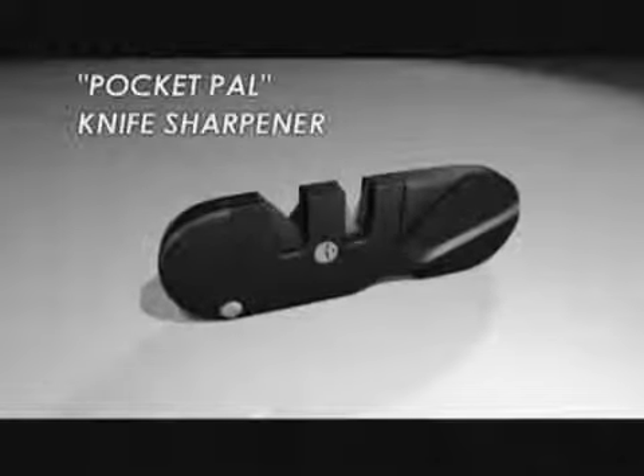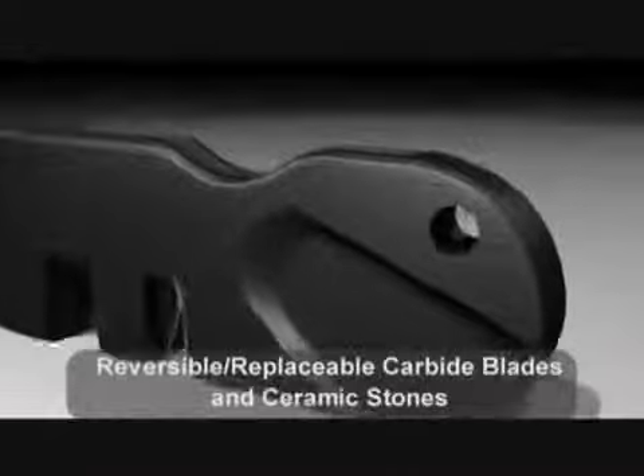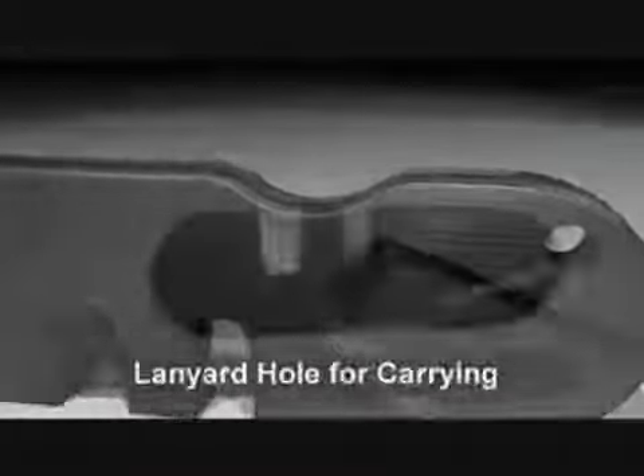Smith's PocketPal Multifunctional Knife Sharpener features pre-set crossed carbides and ceramic stones, both of which are reversible and replaceable. Other features include a recessed finger grip and a lanyard hole for carrying.